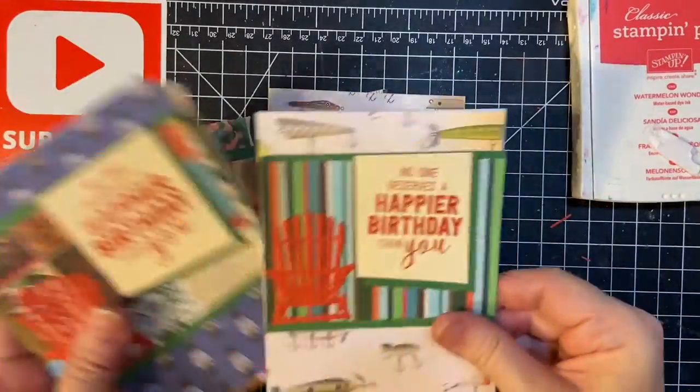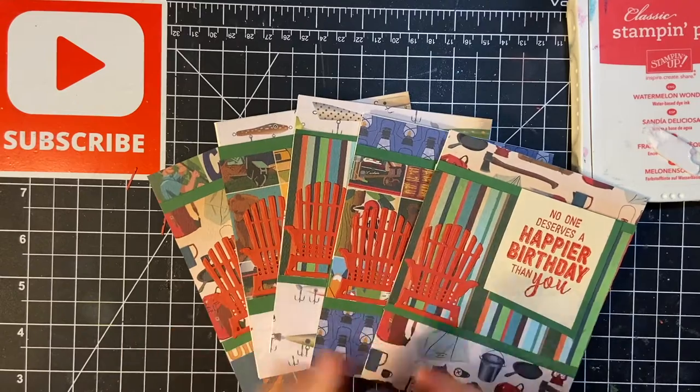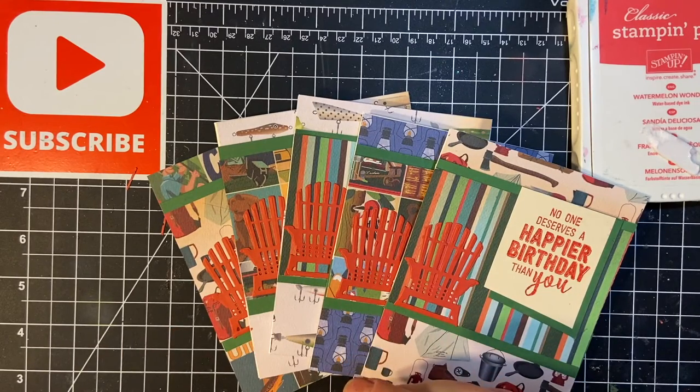There are my five masculine birthday cards. Thank you so much for joining me and we'll see you again soon.